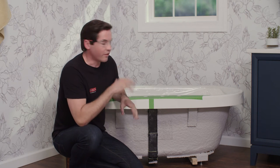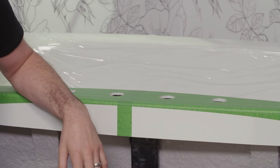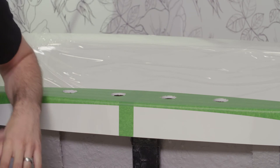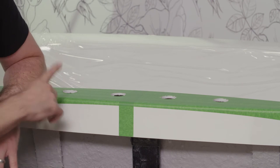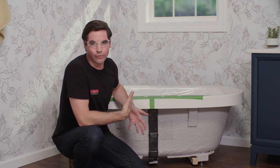Next, start locating the positions of your holes. The distance between the two end valves — where you control hot and cold water — should be between 10 to 16 inches. Stay within that range and check your finished trim material to make sure you're meeting minimum distance requirements. You'll also notice I've drilled a fourth hole for my hand shower. If you have the version without a hand shower, you won't be drilling this fourth hole.